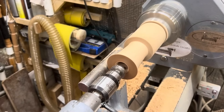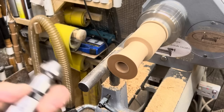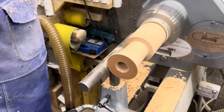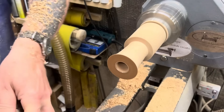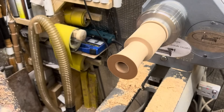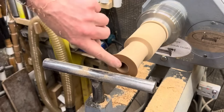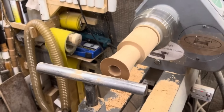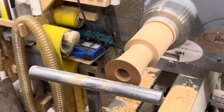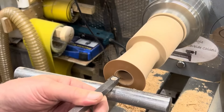I'm taking out the cone center and moving the tailstock out of the way. I'm going to turn this around and hollow it out a little bit. Going in on the end — I think what I'll do is use the square carbide to push down in here.